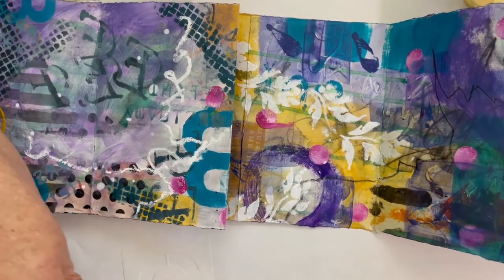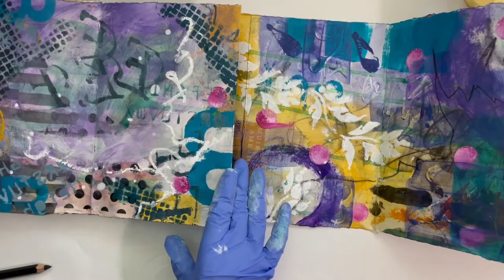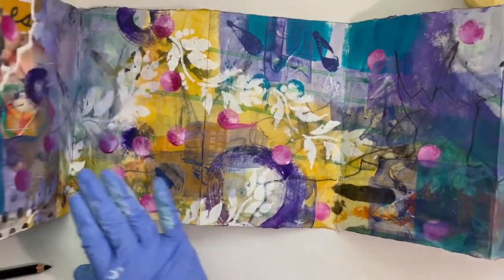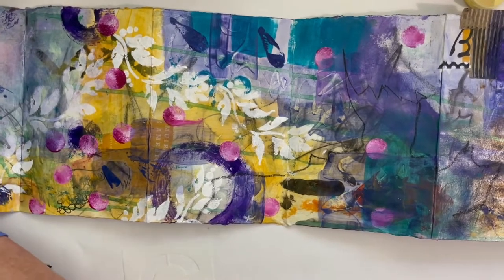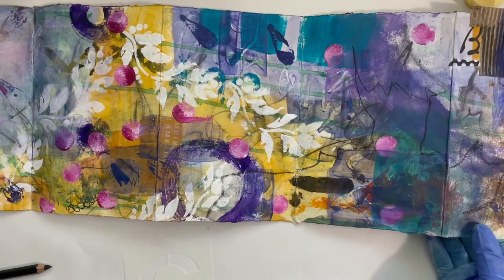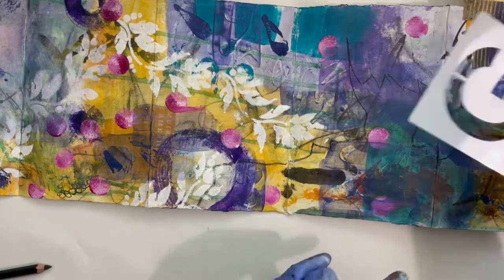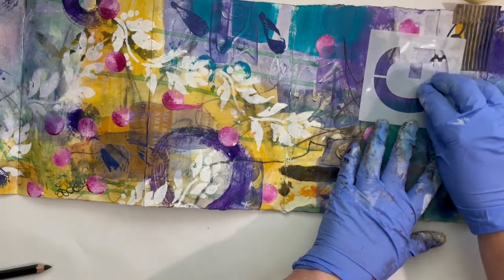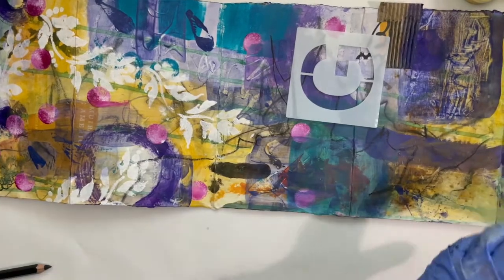So now I've already put things in the way over here. Another artist tip: the bigger your work surface, the more stuff you'll end up on. And really, if I could give you a tip, making sure that you have enough space in your work area to work on things is a big one. And I am terrible at it, I have to admit.